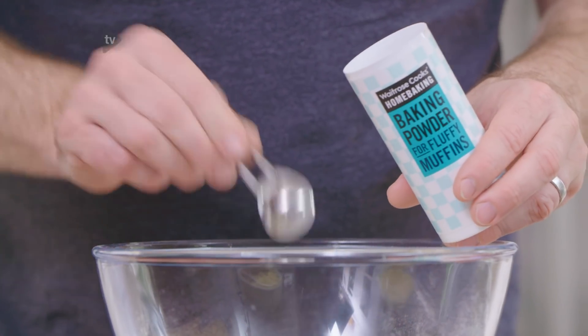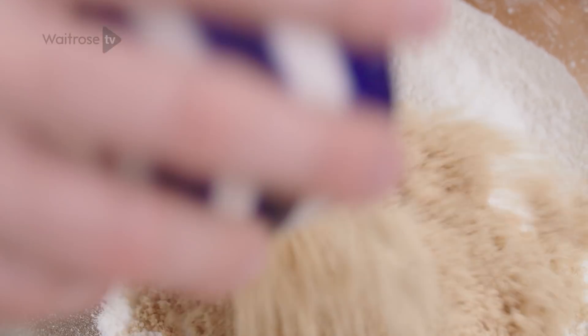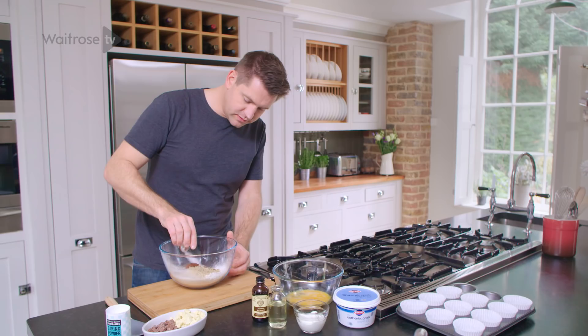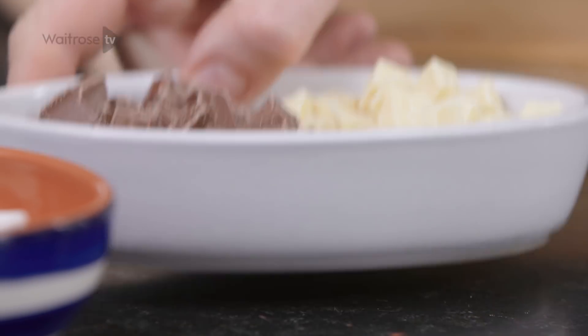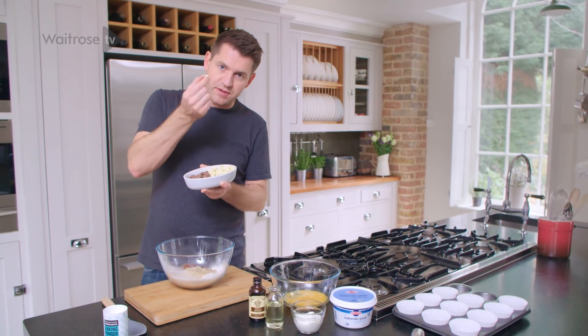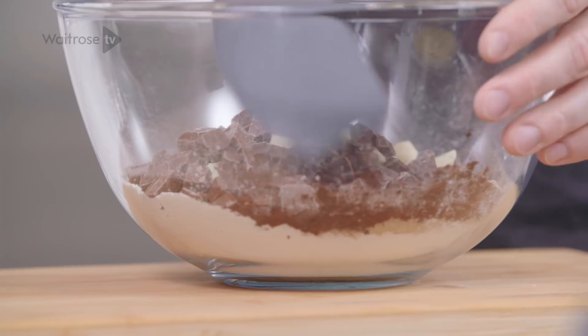So some baking powder first, some light brown soft sugar, and then some cocoa powder, a little pinch of salt, and then the chocolate chunks. I've just taken some white chocolate and some milk chocolate and cut them up into nice little pieces — they go straight in. Let's get all of those dry ingredients mixed together.